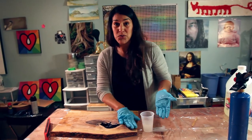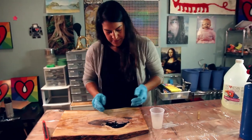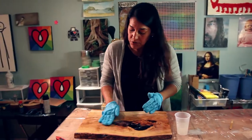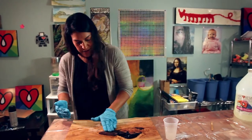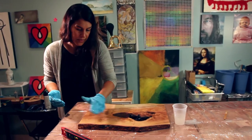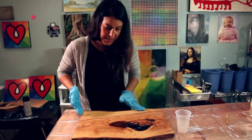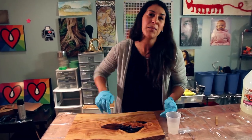I'm ready now to do a very thin coat using my gloved fingers. It's totally normal if you have to sand and resin and sand and resin a few times, especially with a natural material like wood. Now that this is coated in a nice thin layer of art resin, I'm ready to pour my base layer in the hole.